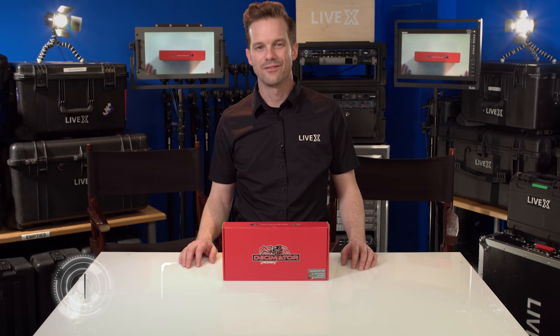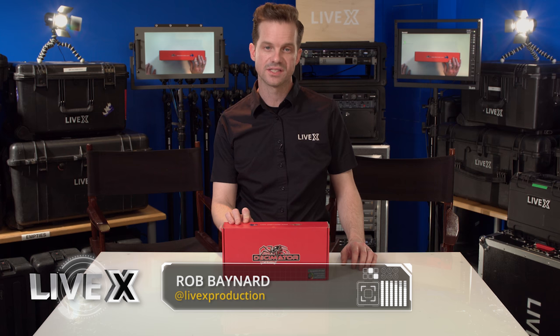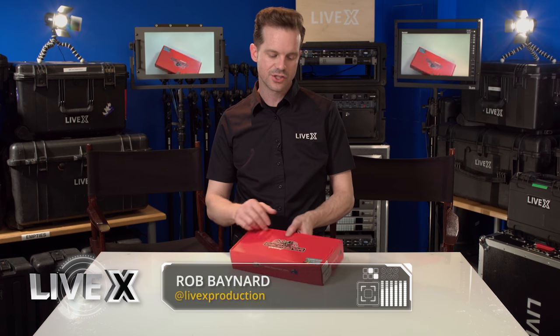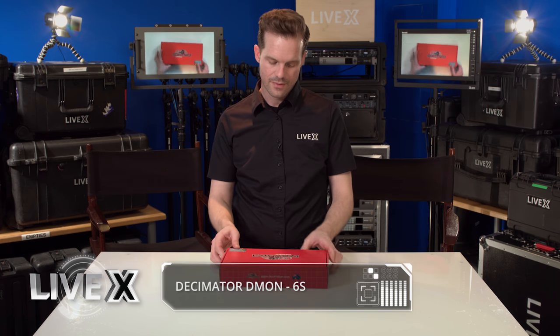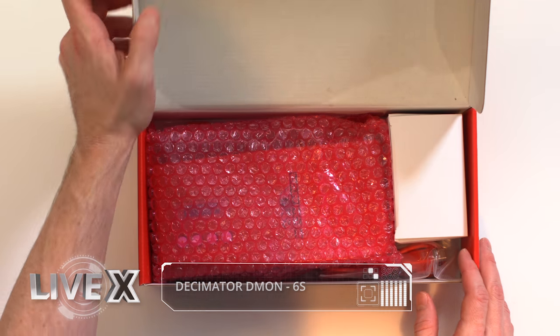Hey guys, Rob Boehner, producer at LiveX here. Today I've got an exciting product from Decimator called the Daemon 6S. This is a six-channel multi-viewer that includes a couple of features that are pretty cool, and I'm gonna get right into it.